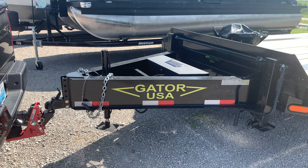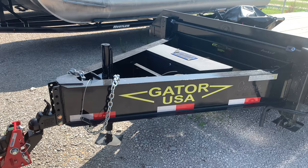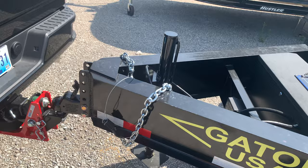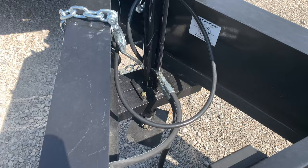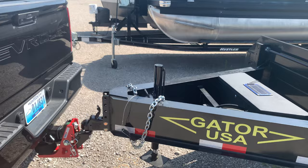I went online and looked up how much they were and came across this one at Surplus Warehouse — I'll throw a link down below. It was either $65 or $69, I can't remember, but it was really cheap for what you get. You get everything right here: the jack, the mounting hardware, the foot plate down there, and all that. You can't even buy a regular one of those 12K jacks for that price.